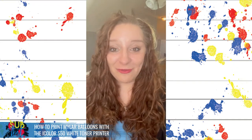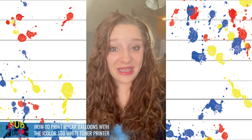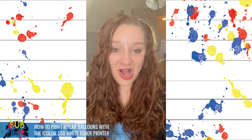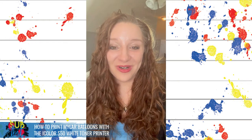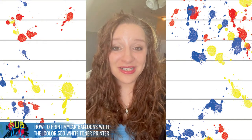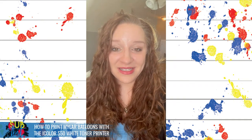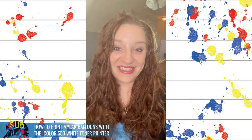With foil balloons, we have to consider the weight of the transfer and how that can impact floatability if you intend on filling them with helium. Mylar balloons can also be filled with air. I purchased 18-inch balloons from Amazon — just simple white round balloons, link is in the video description — and it was eleven dollars for twenty balloons. The cost of one A4 sheet of iColor two-step Select Ultra Bright is just under two dollars, making the cost of creating one balloon maybe two dollars and seventy-five cents. I checked on Etsy and other sites, and these balloons sell anywhere between fifteen and twenty-five dollars.